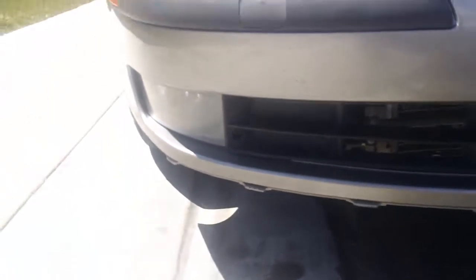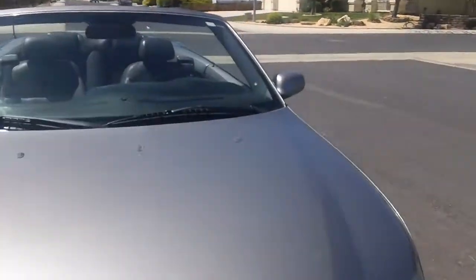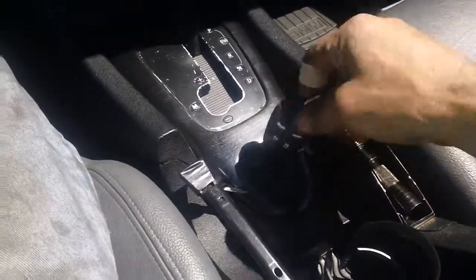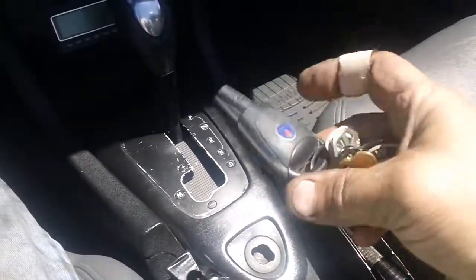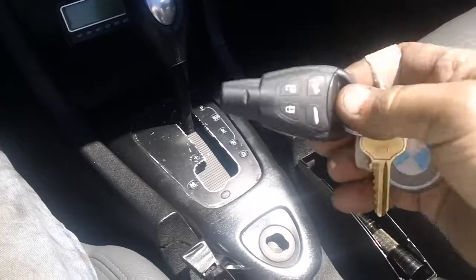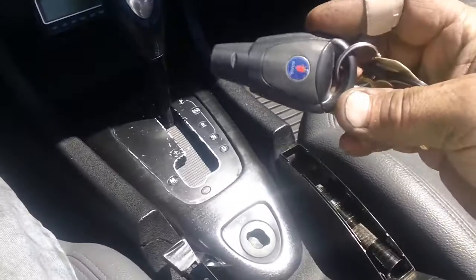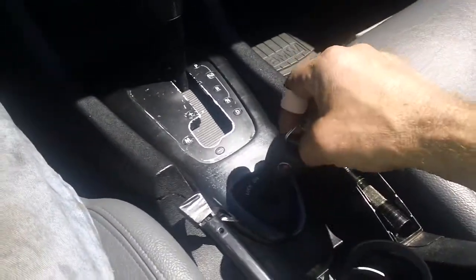Whatever happened up front ripped the wire harness for the fog lights, so I need to rewire the fogs. What's interesting is this is the first car I've had where the ignition key is not up on the column — it's in the center console. It's a remote-style fob, and if you press the center Saab button and pull hard, a physical key comes out from inside in case the battery goes dead.